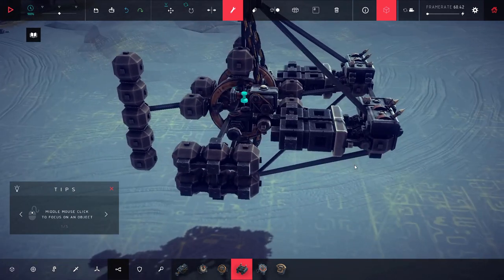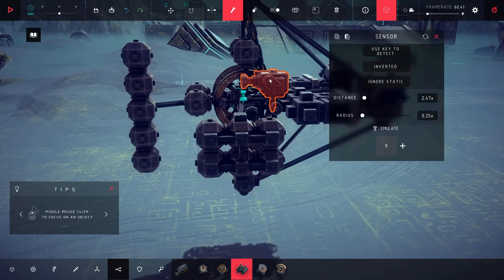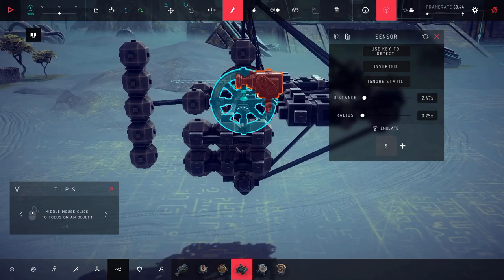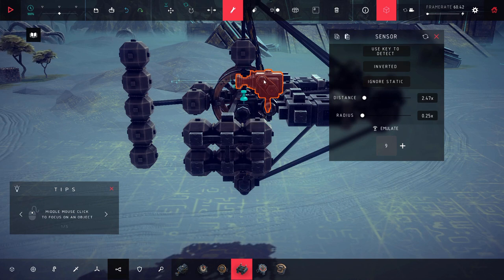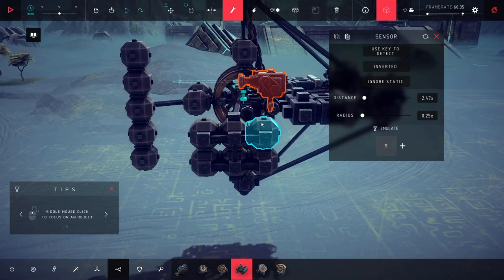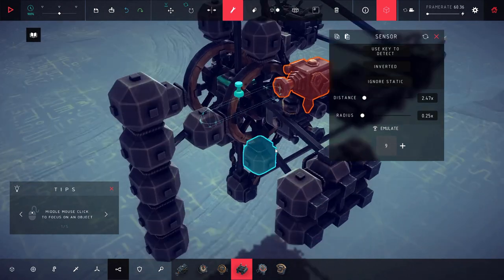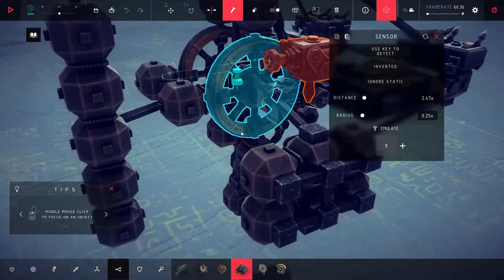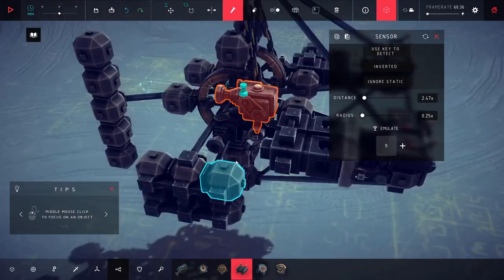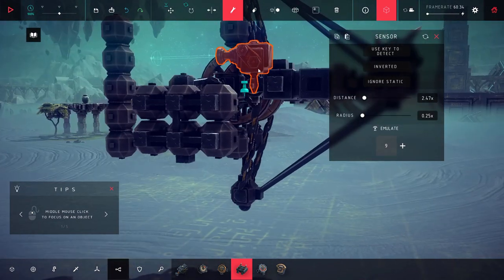A distance sensor is really the only thing I can think of where you can guarantee the timings will stay exactly as you want them. A timing block also doesn't work because your timings will be different whether you're under load or not, which means it won't always be ideal. This right here is basically just so the distance sensor can see it when it rotates.